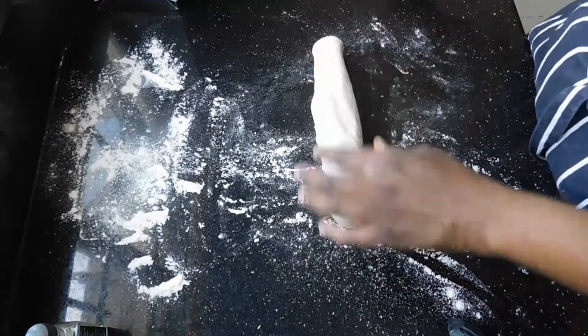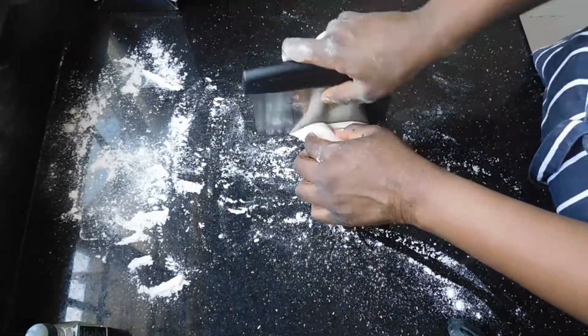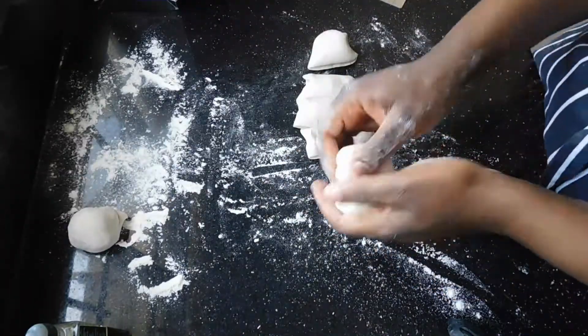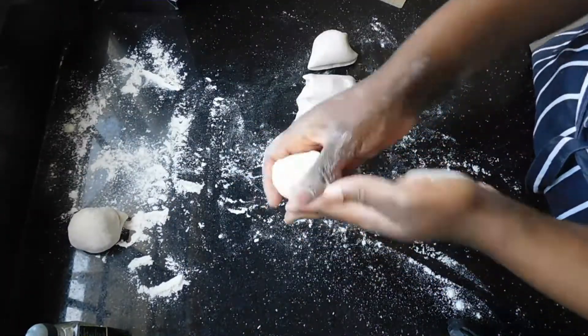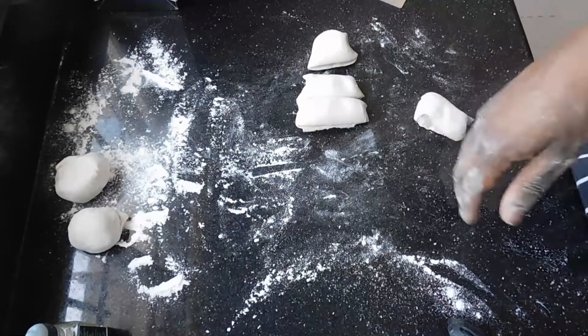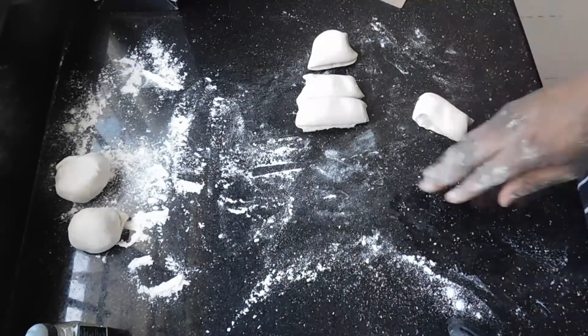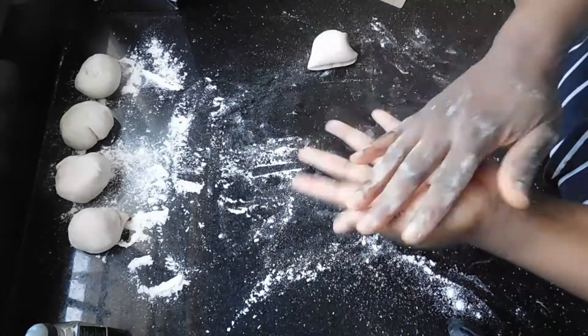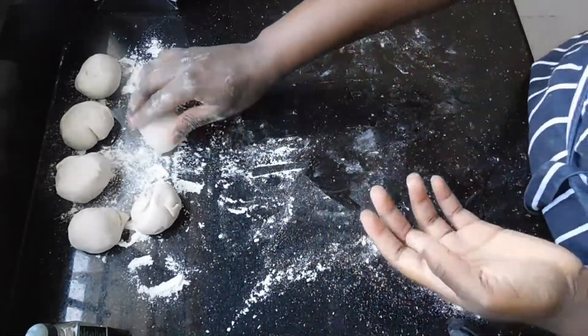You're just going to press it out into a log and then cut it into six pieces. If you want them bigger you can cut into fewer pieces; if you want them smaller you might cut into eight or even ten pieces. But I think six gives a good size — it makes nice large chapatis. Then you're just going to roll them nicely into small balls.